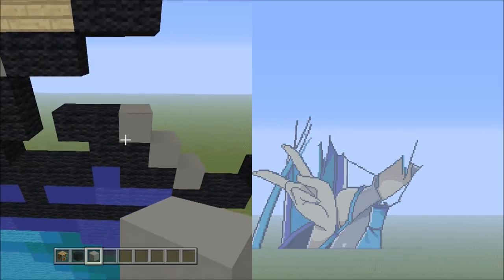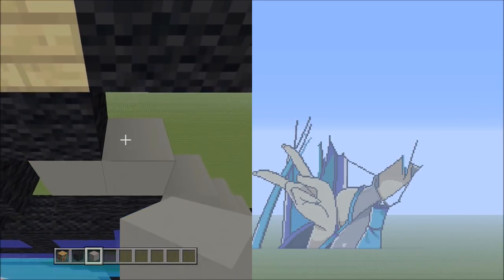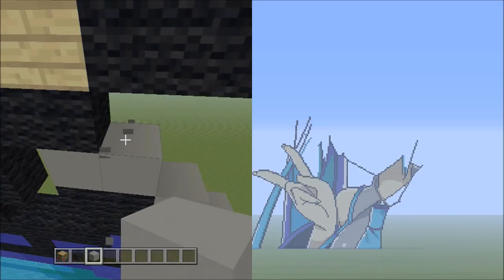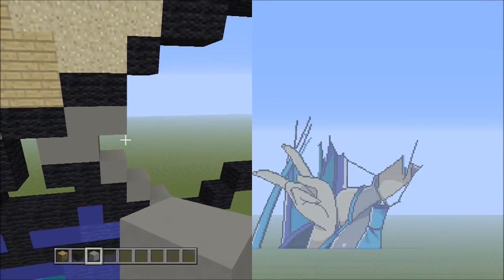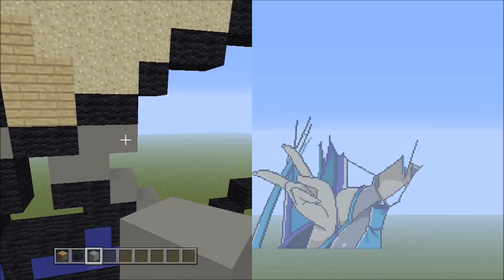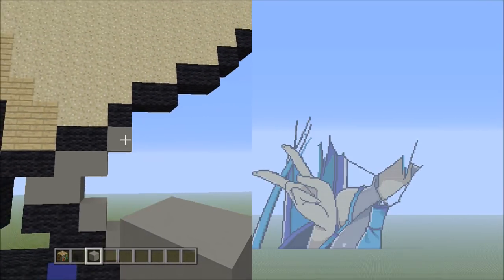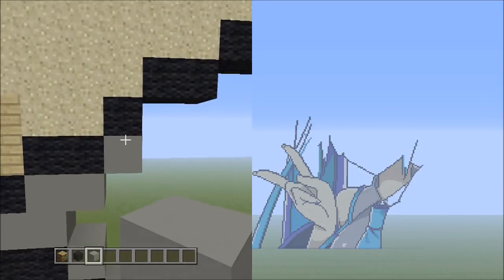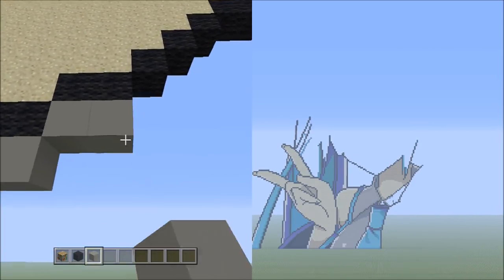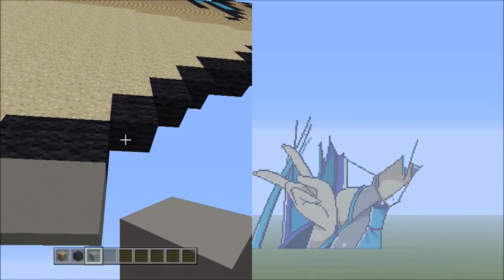Place 2 blocks going across on the upper level to the left — 1, 2. Then starting on top of the right block of these 2 blocks, add 2 light gray concretes to the right — 1 and 2. Then place 1 block going up to the right — that's 1. So it should look like this. From here, place 2 sets of 2s going across on the upper level to the right: 1, 2 — and 1, 2. Then 1 block going up to the right — that's 1.